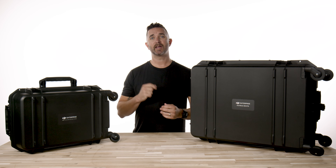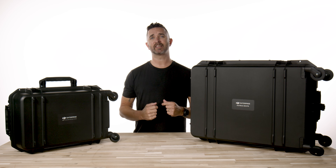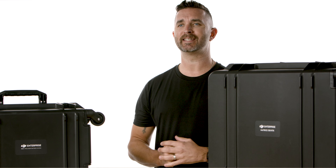Hi, Chris from Florida Drone Supply, and today we're going to be unboxing the all-new DJI M350 RTK.